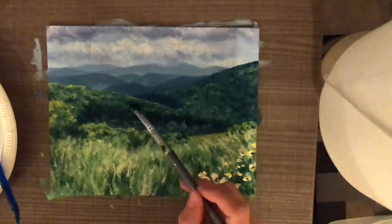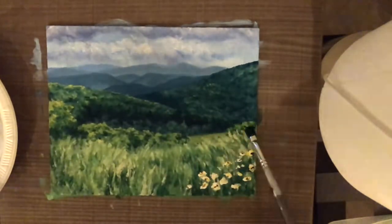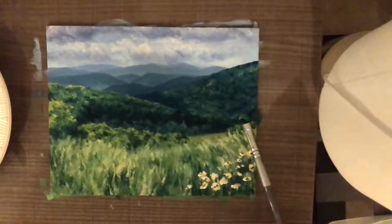My finishing touches for this painting included adding some daisies to the foreground and touching up the shadows in the mountains in the background.